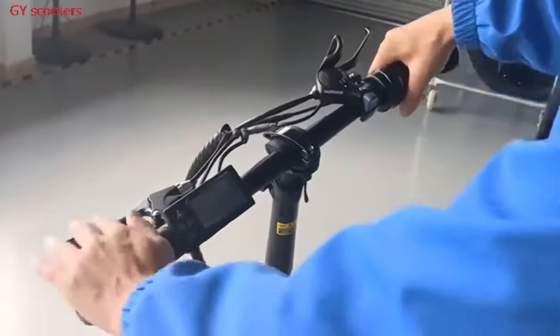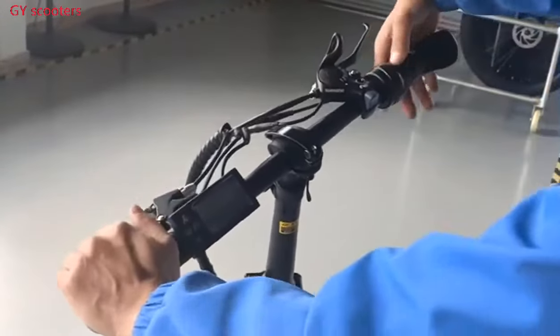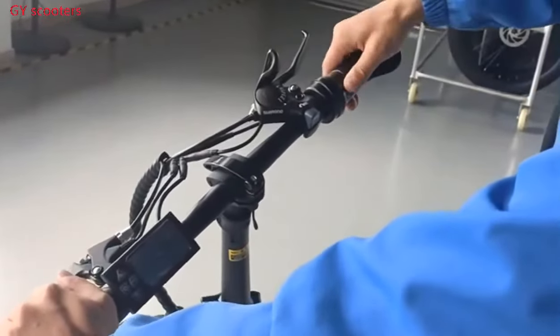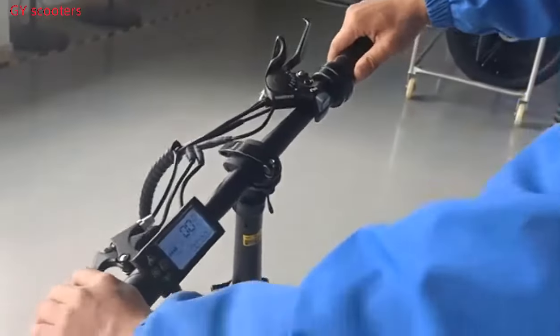Please switch off. Then please brake. Then turn the throttle to the end and turn off. Waiting 10 seconds.